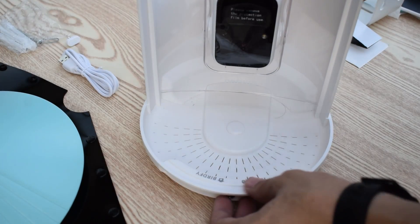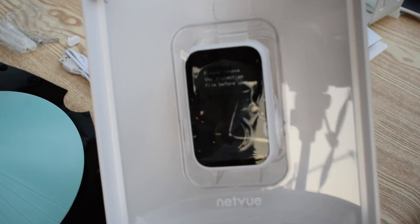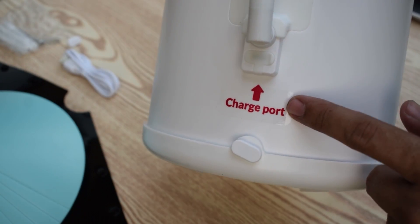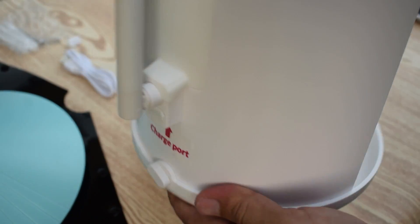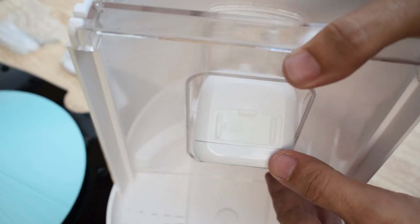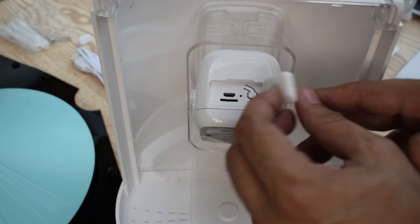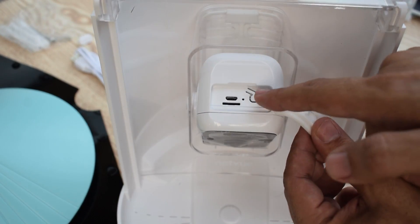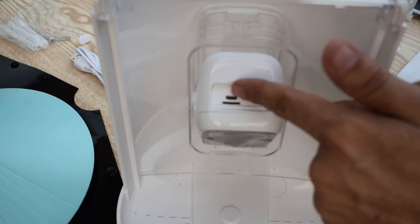Finally we have the bird feeder here. At the front it has a beautiful-looking AI-powered camera. At the back we have the charging port. At the top of the camera we can see a power button, a memory card slot, and a charging port.